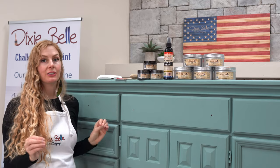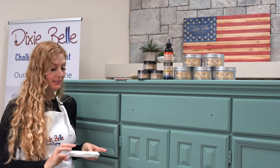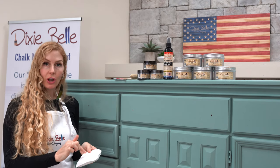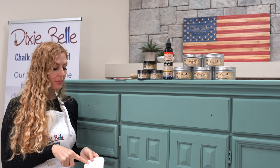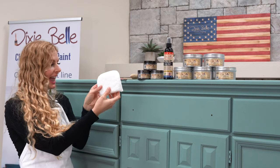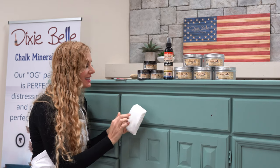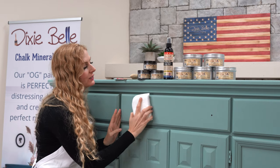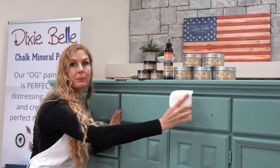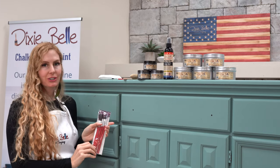There are a couple of different ways you can apply your Dixie Belle dirt. One way is using an applicator pad — this is a Dixie Belle applicator pad. What's nice about it is it has very small nodules. A lot of companies' applicator pads have very long looped nodules that leave a funky pattern on your pieces, but this one does not. It's very nice to use in long strokes if you're working the dirt into a big piece.